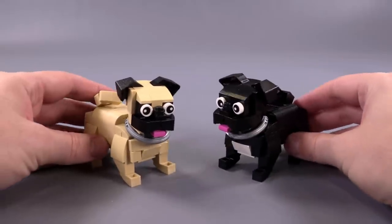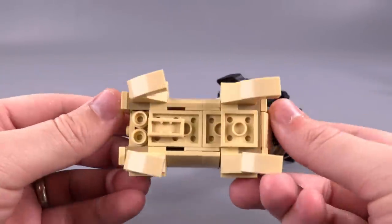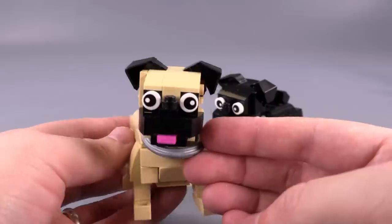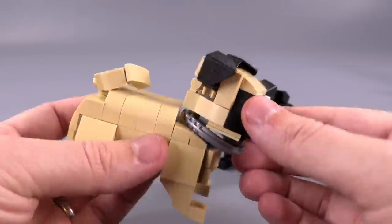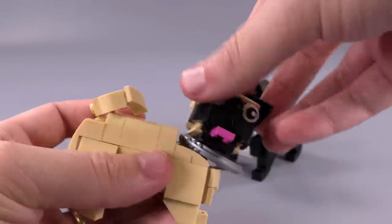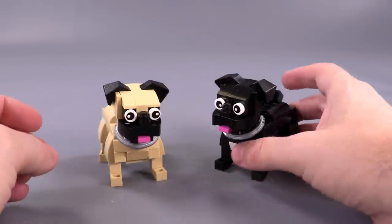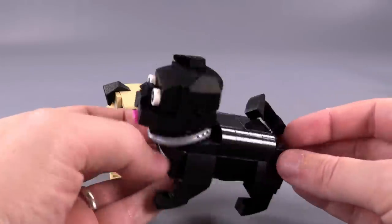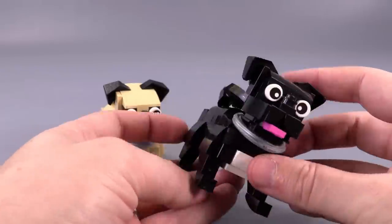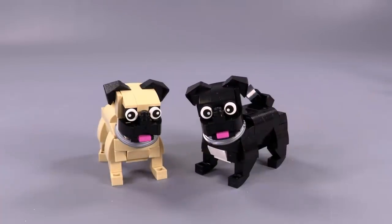Let's move into the pugs. You'll notice pretty quickly that yes, these dogs do have genders — nothing gratuitous, just how the dogs actually look in real life. And as a creative liberty, I also made their eyes splayed out, either crossed together or looking in opposite directions, because that is something a little bit inherent when it comes to the pug breed. I also especially like how Zeo created the head for this particular dog design, and the ears have a fun way of folding into the build for the head in the back.